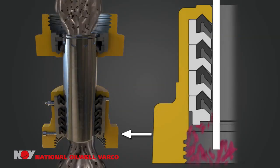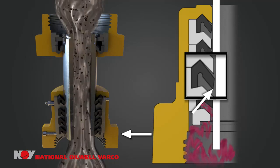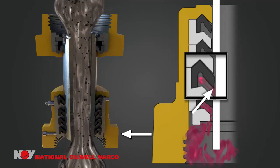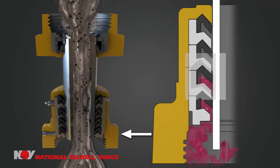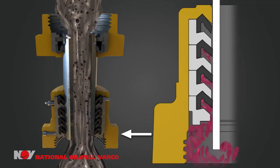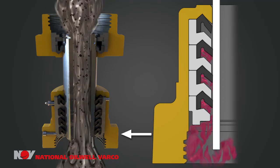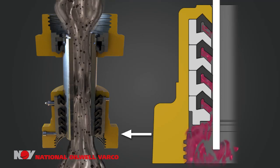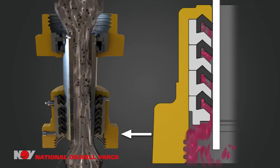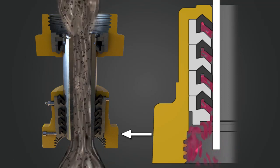As each seal fails, there is enough of a gap between the metal rings and washpipe to allow the pressure of the mud to flow to the next seal to be held. You will also notice a small gap between the metal rings because of the thickness of the rubber seals. These gaps will go away when the packing box is screwed back in, compressing the metal rings and thus preventing any leaks to the outside of the rings, regardless of any rubber ring failures.